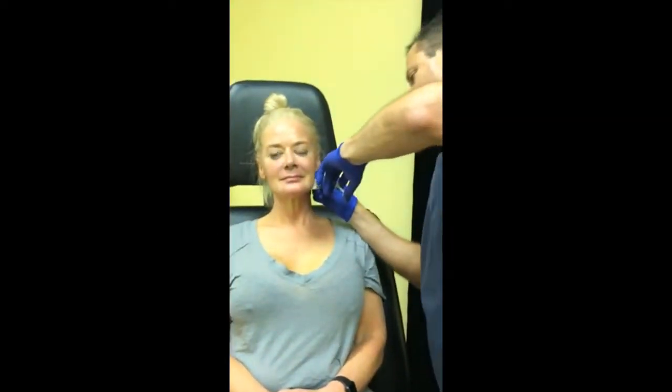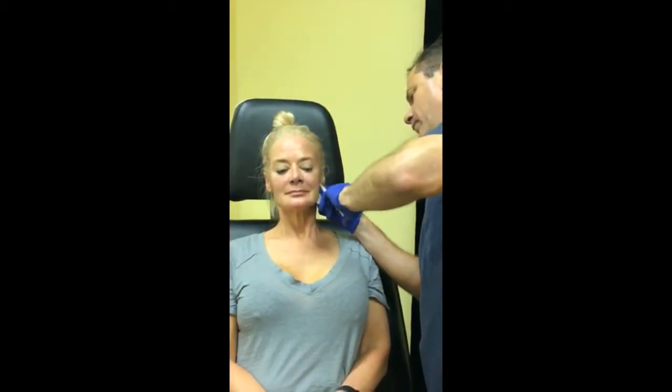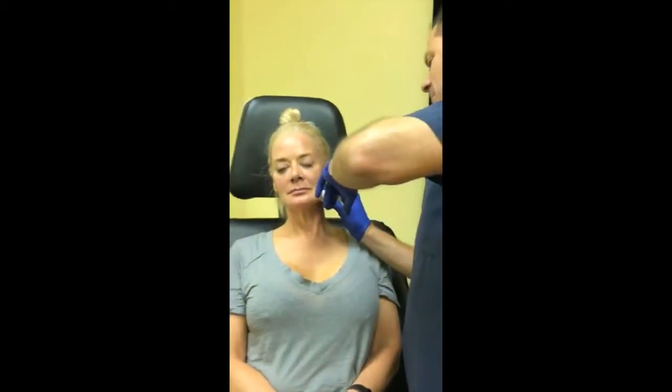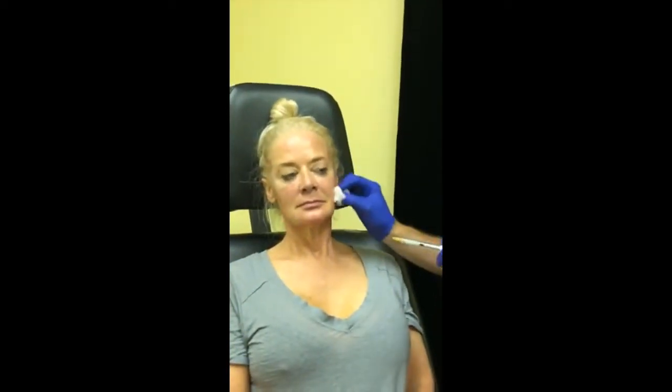I just want to make sure we're symmetric. Results are pretty immediate. It's interesting because it seems in most people that your new collagen forms at roughly the rate that the artificial collagen in the product is going away, so you just maintain the same level of correction.